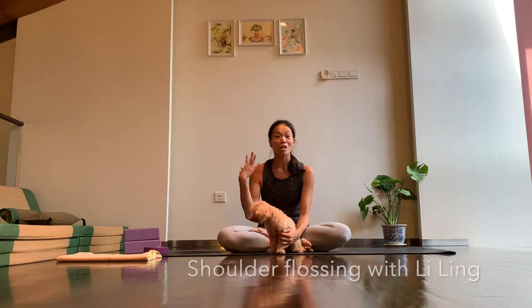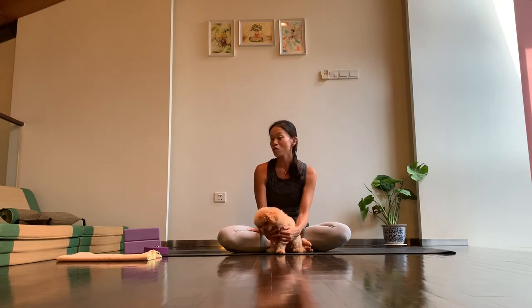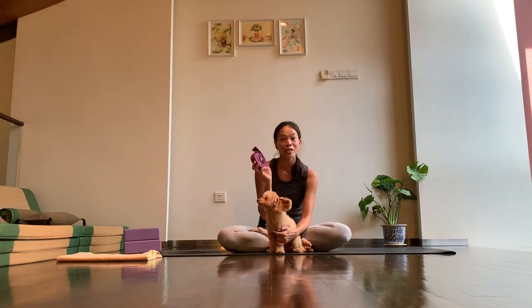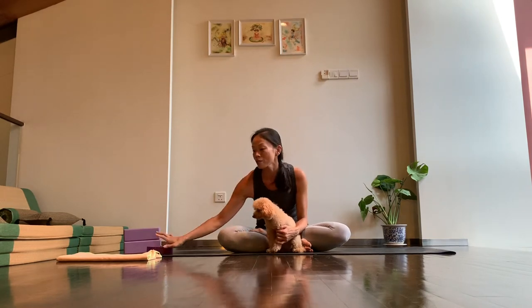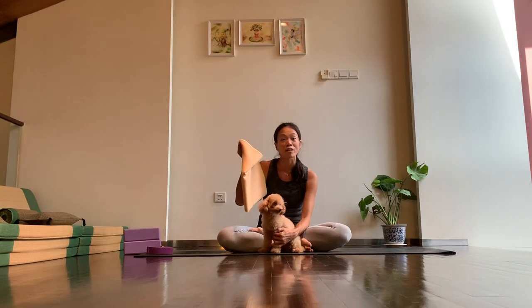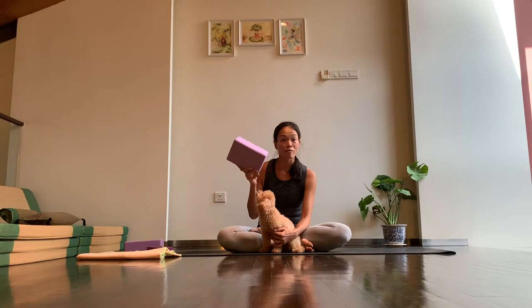Today we'll be working on our shoulders. It's just a quick routine to help us loosen up those shoulders. What you will need is probably a belt if you have one, and if you don't have a belt, it's fine to use a long towel as well. If you have a couple of blocks or at least one block nearby, or maybe a thick book, that would be quite helpful too.